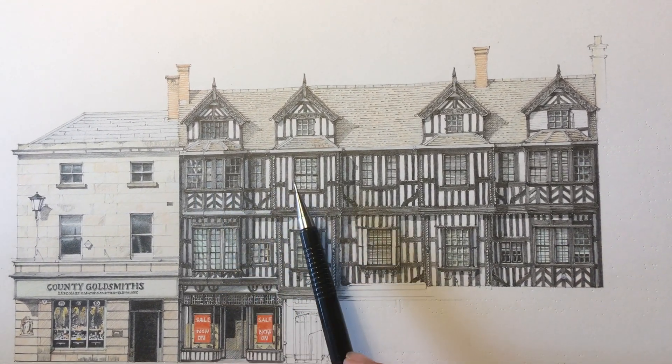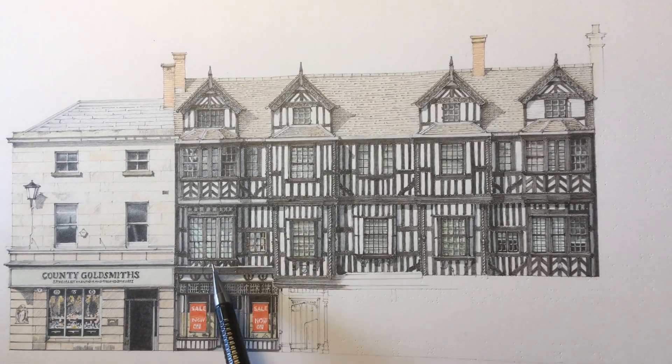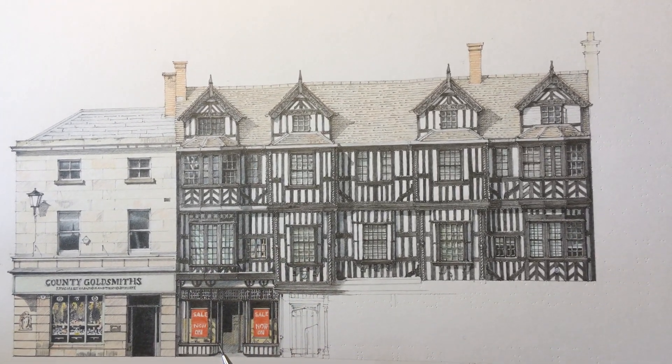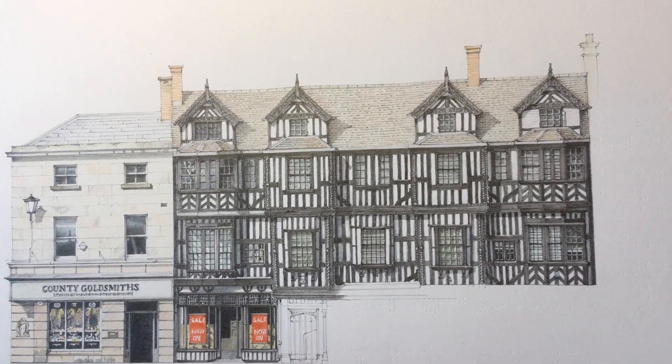The windows have probably been changed since it was first built, but they still look like quite early sash windows, so it was probably to get more light in — the originals were probably mullioned windows.